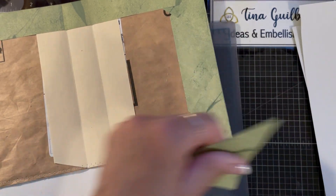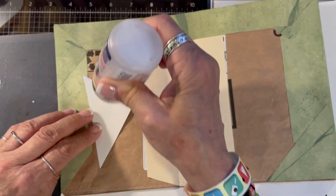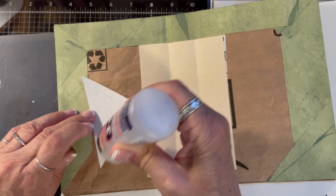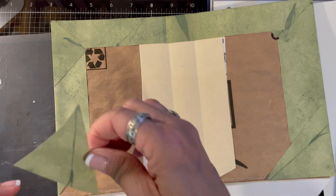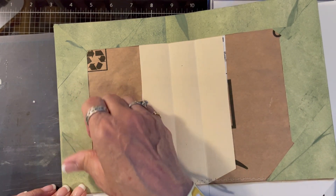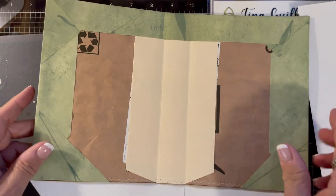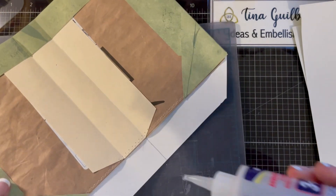I was thinking about what I wanted to put on the front, and I think what I want to do is one of those embossed watercolor ones — remember the one I did? I really like that and I'm going to do that on the cover. Let me finish this though.